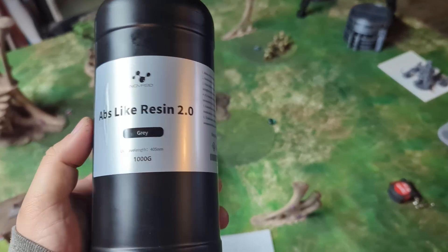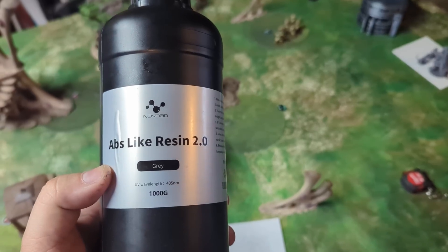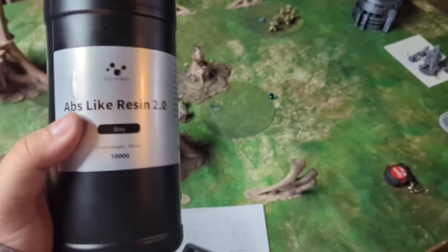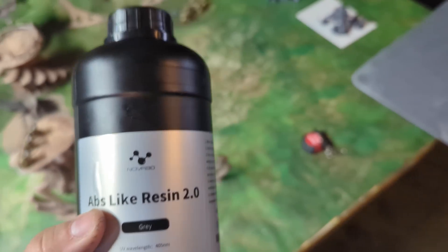As I was heading inside, I forgot to mention — a little edit here. This stuff is a little bit thinner than the normal ABS-like stuff I use. My basement has been a little cold because it's March up here in the Midwest — it swings between 45 and 75 degrees day by day.